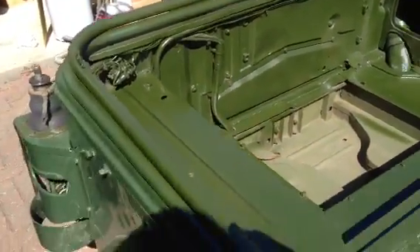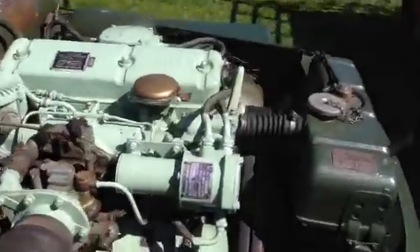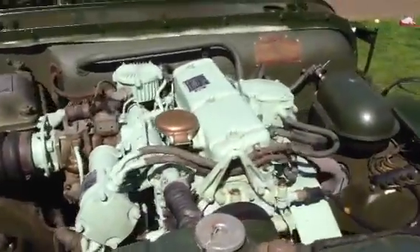The Champ looks right now. The engine — B40 Austin. Very nice.